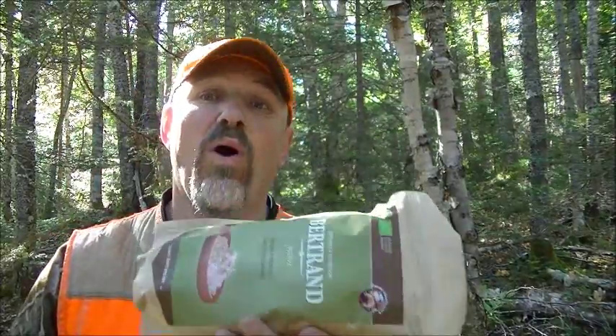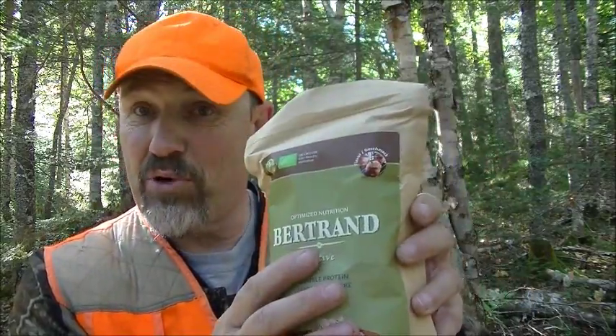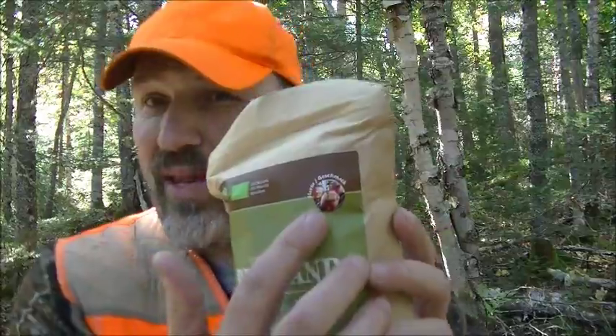This here is a full one-day supply that will, for the average person, provide all the food value a body needs to work optimally. What this says is Optimize Nutrition Bertrand. And up here, as you can see, there are different flavors as well.